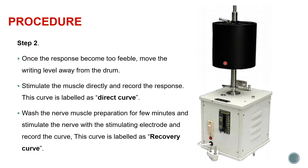Once the response becomes too feeble, we move the writing lever away from the drum. Then we take the stimulating electrode and place it directly near the muscle and stimulate the muscle. Although the curve's amplitude is very small, we do record a simple muscle curve - this is called the direct curve. Then we wash the nerve muscle preparation for a few minutes to wash away the metabolites, place the stimulating electrode back to the sciatic nerve, and record another curve called the recovery curve.